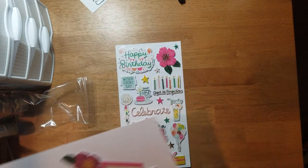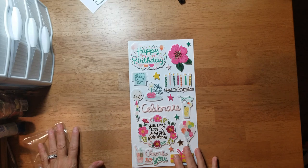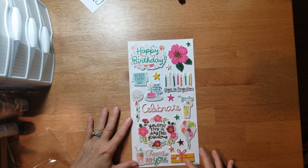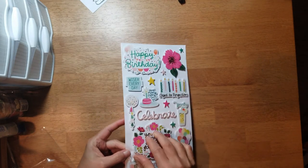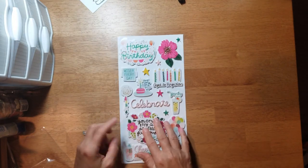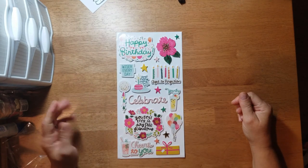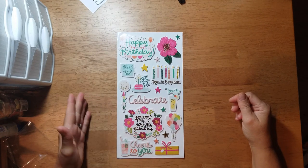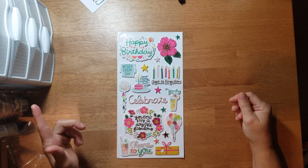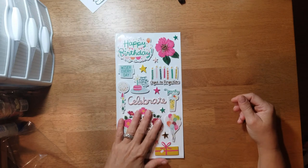For the embellishment kit, I got a sheet of thickers — or chipboard stickers — they're on foam and they are absolutely gorgeous. I love this color combination. You could actually use this product not just for birthday because it has some designs that can go with other things besides birthday.